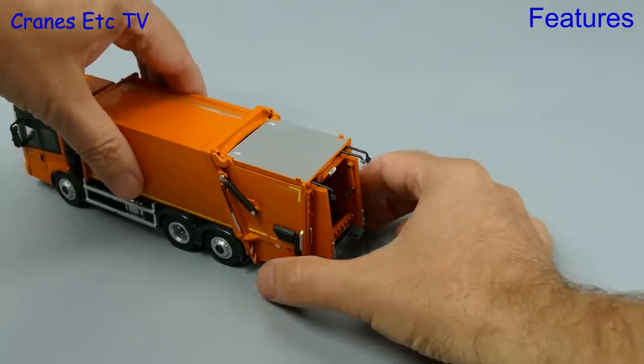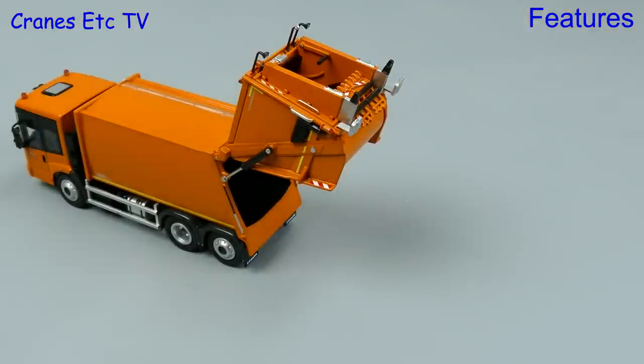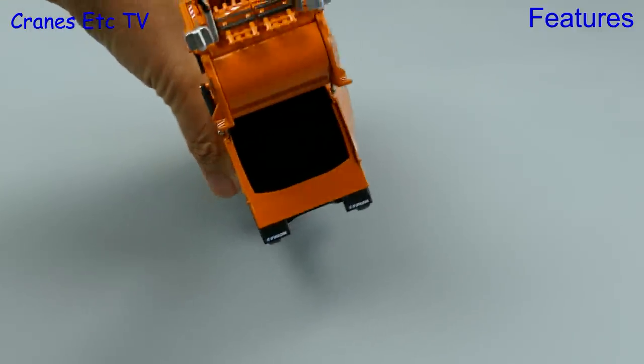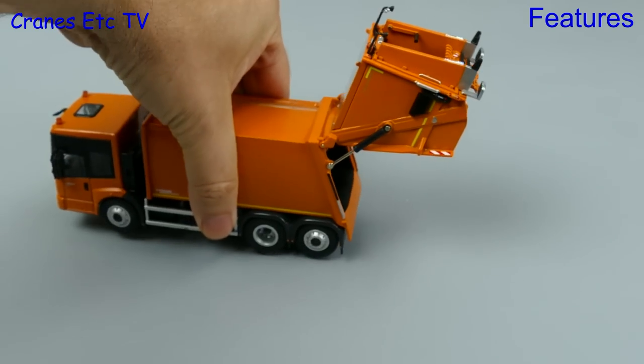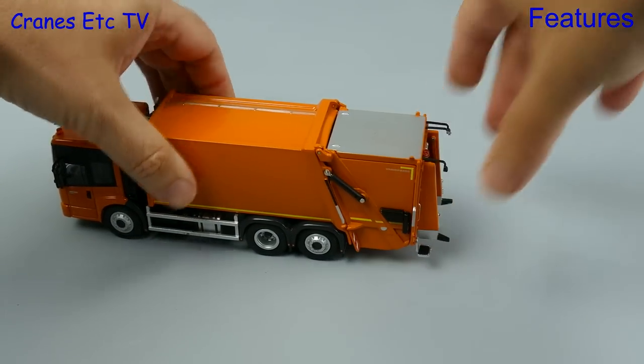On this truck all the rubbish gets compacted in the body, and to get rid of the rubbish you can lift up the whole of the tailgate, and then an ejector on the inside pushes all the rubbish out. It looks as dark as hell in there and you don't want to spend a night in the bin lorry. The metal tailgate is very heavy and the rams do a good job holding it up.